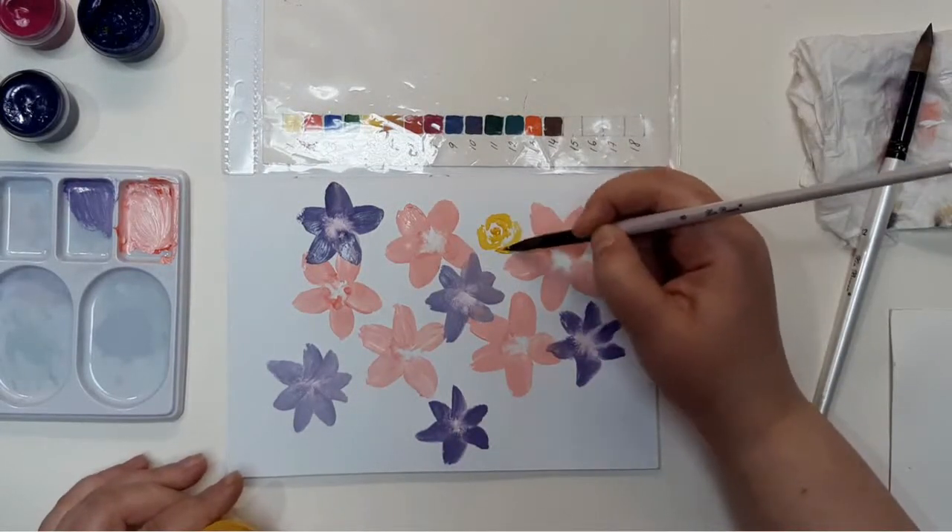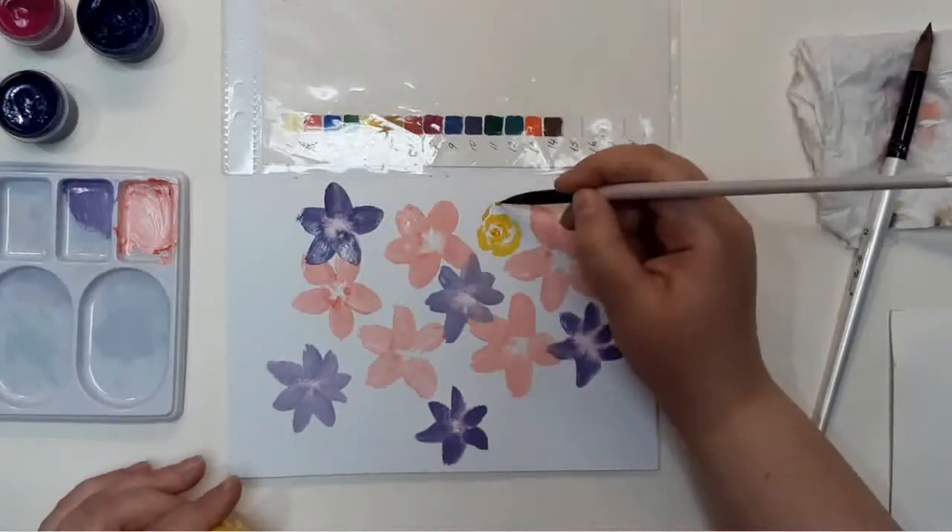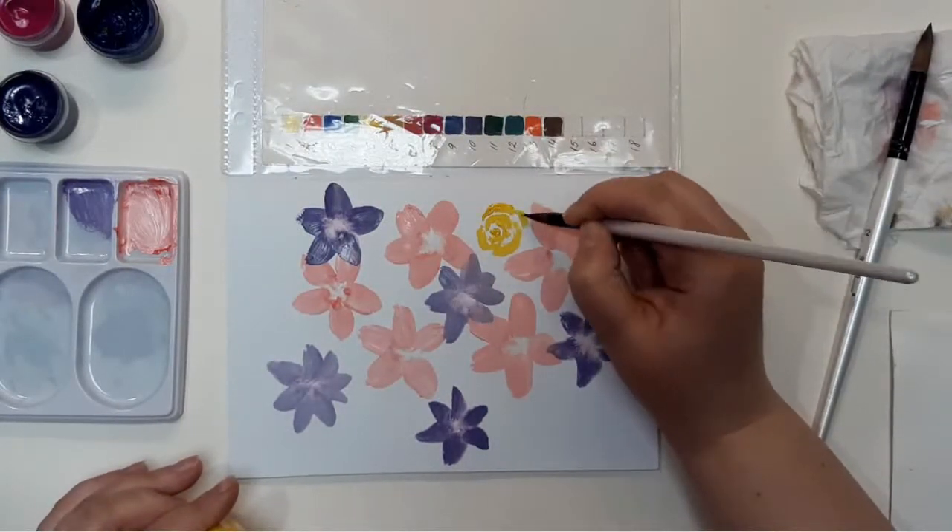You can try to draw some flowers in other shapes. For example, here I doodle a few yellow roses in some spare space on this piece of paper.